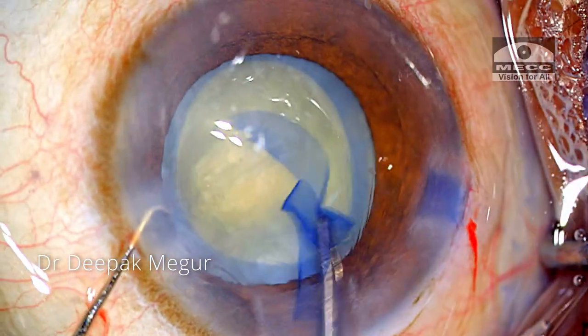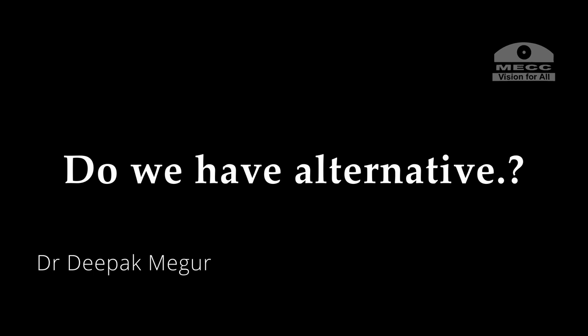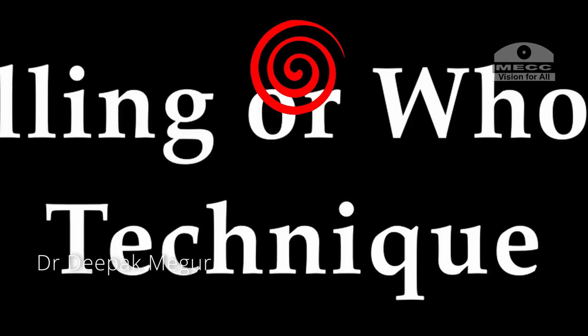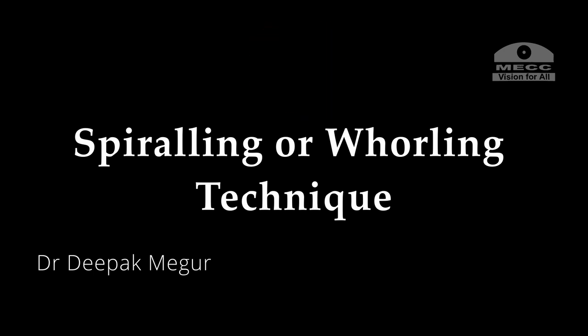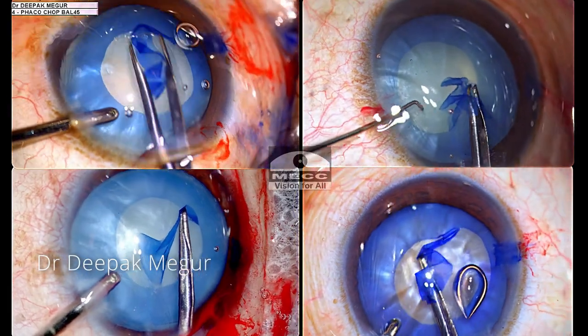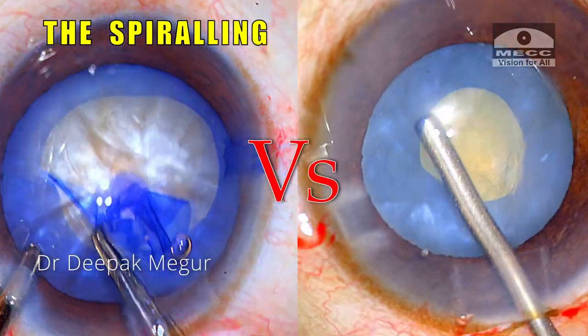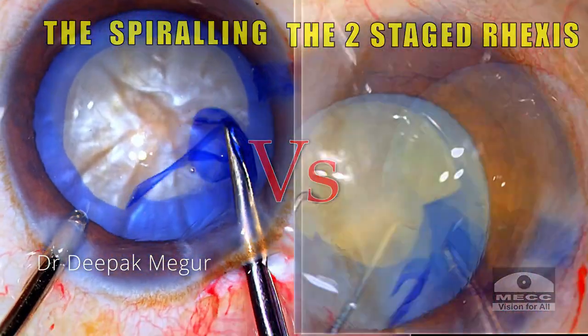But it takes a little bit longer and may be a little bit more cumbersome. Do we have an alternative? Yes, we do have an alternate method. It's called the spiral technique or the whirling technique of rhexis creation. In this video, I'll demonstrate the technique, highlight its secret, and compare it with the standard two-stage rhexis in these intumescent lenses. Let's get started.